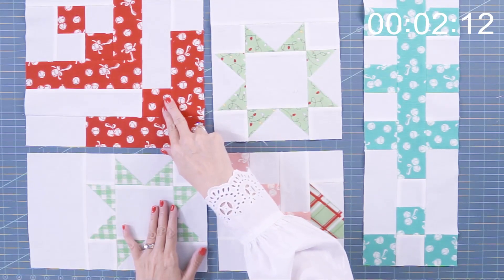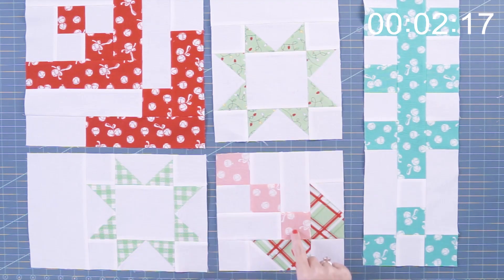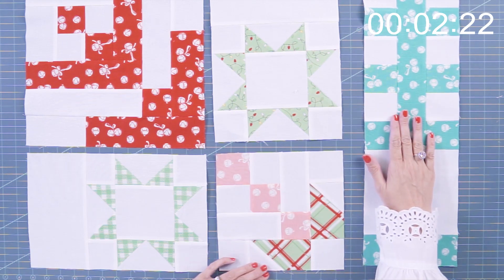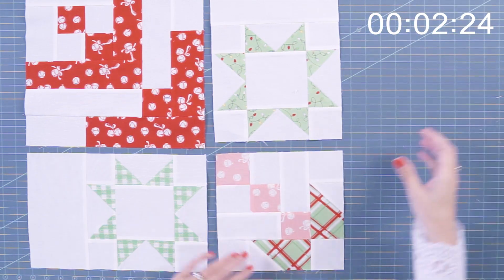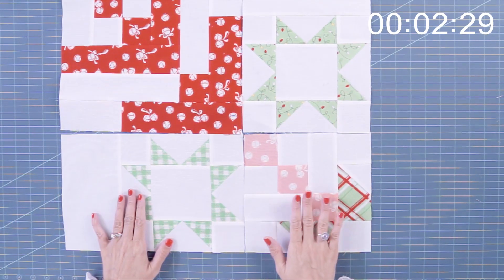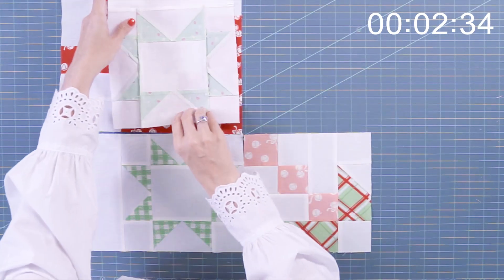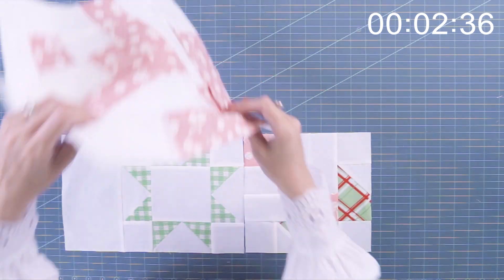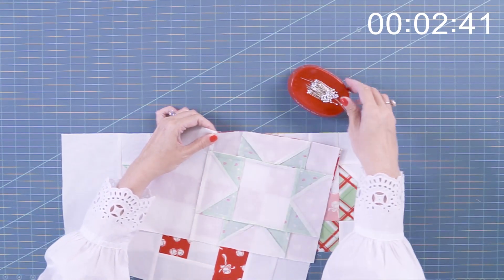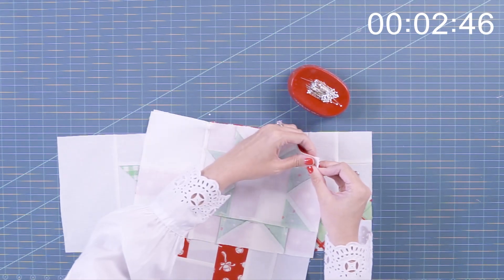This is block one and you can check out the video for that. These are block two, block three, and block four. Block four is more of a sashing block, so I'm gonna set that aside and we're gonna pin these together. I have them laid out according to my pattern so it looks correct. I'm gonna put them right sides together and pin, then we'll go to the sewing machine and sew it together. You're gonna do four of your blocks like this.